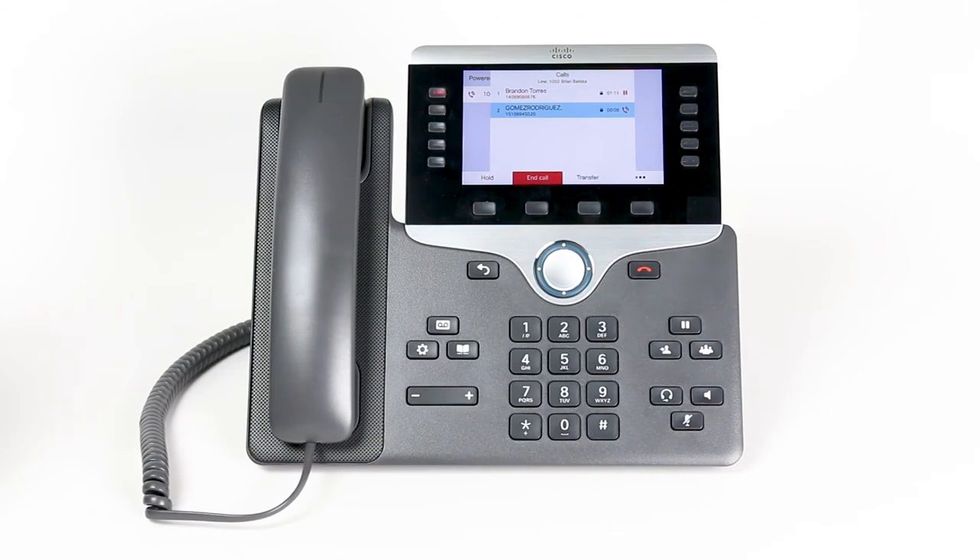To switch between callers, use the up or down hard key to select the call you wish to return to and click the resume soft key, or press the pause hard key to pause or resume the call. The other call will be placed on hold. To end the call, press the end call soft key or place the handset back onto the base.